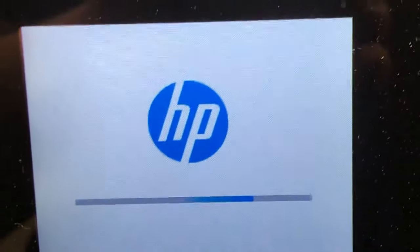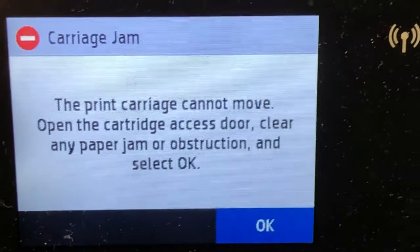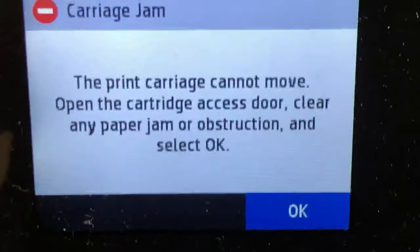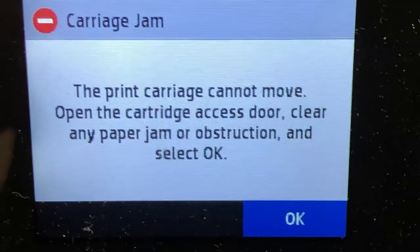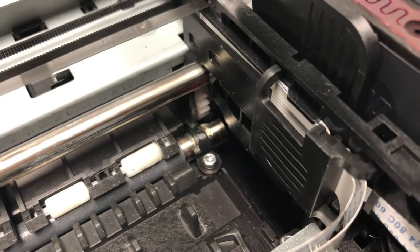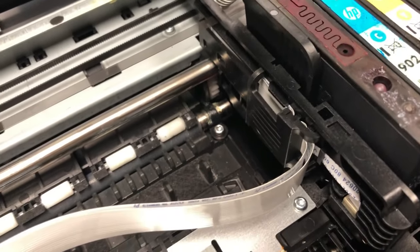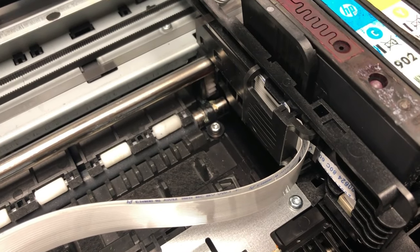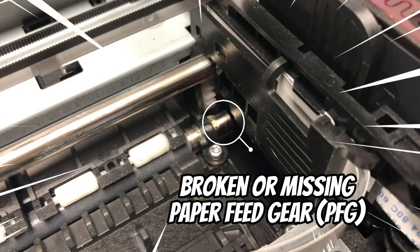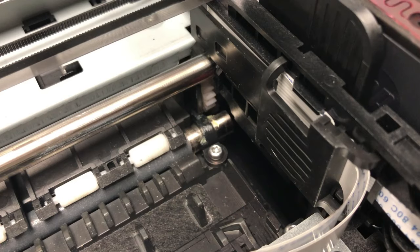We have this cartridge jam during the startup. Notice it's 'a cartridge jam', not 'the cartridge jam'. But if you open the carriage access door, you cannot see any paper in there, and there's no obstruction either. But if you're looking at your page feed rod beside the printhead carriage, you may find a broken gear lying right here, or like this one is completely gone.